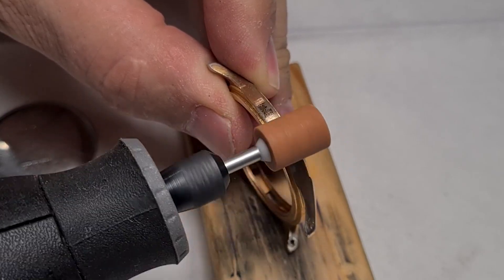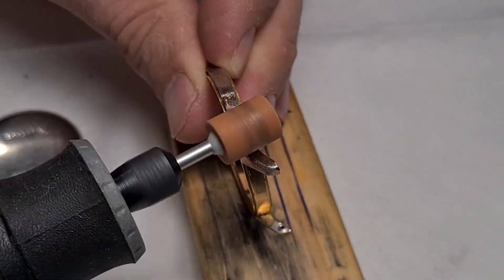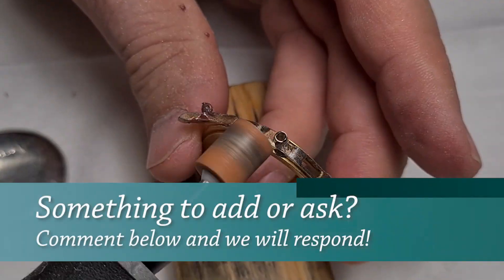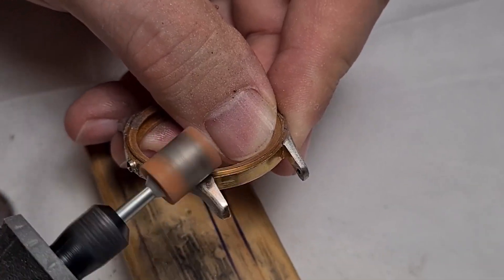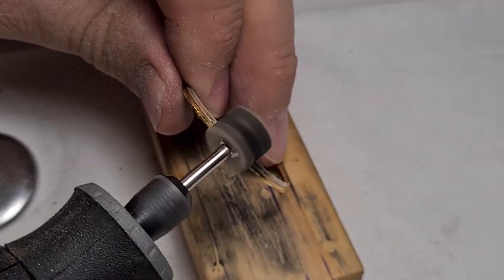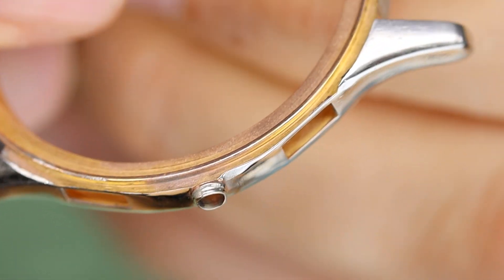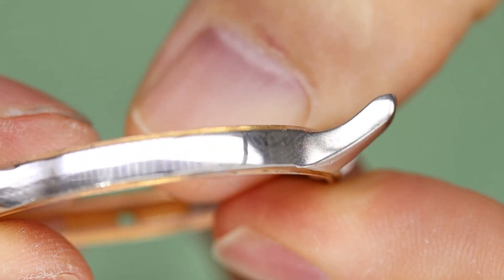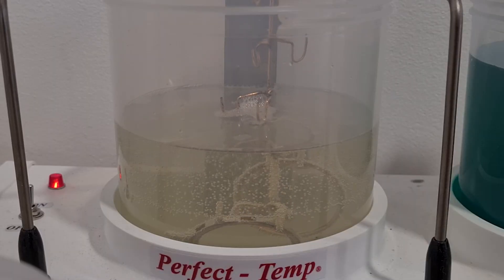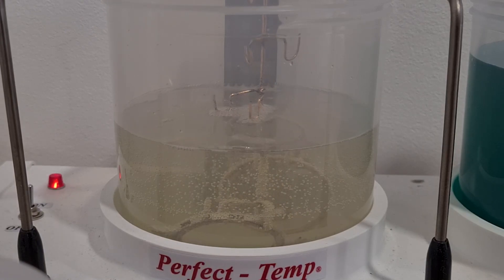I'm going to have to remove what's left of the gold plating. Turns out the case is actually made of stainless steel, so that's kind of a good thing. What's not a good thing is that the crown tube is not a separate tube — it's part of the case — so that makes it a little bit difficult to polish. I polished it a bit better off-camera, and then we're ready for the gold plating.